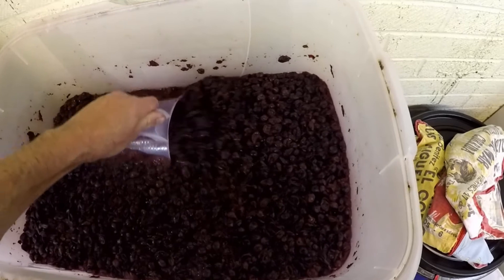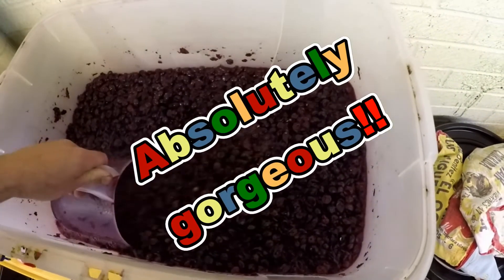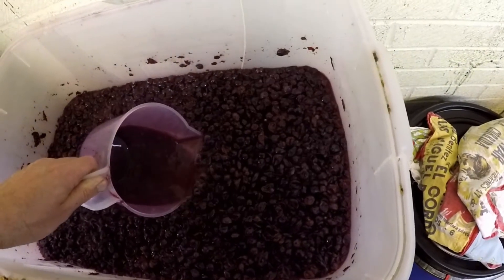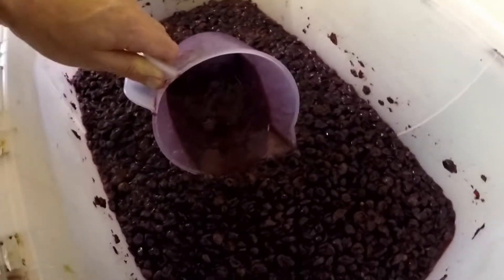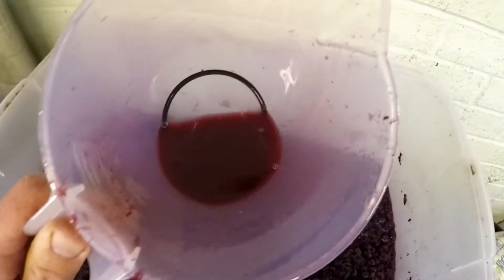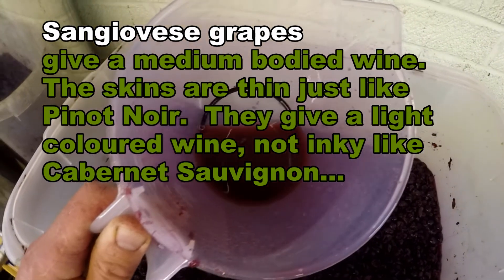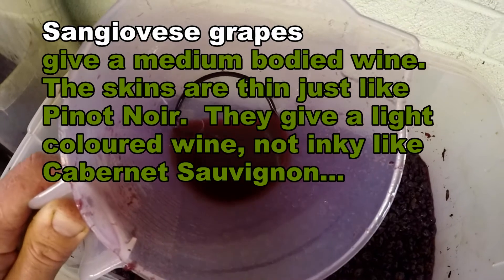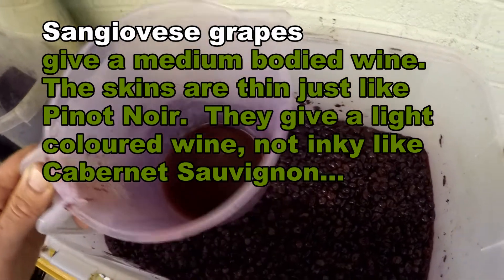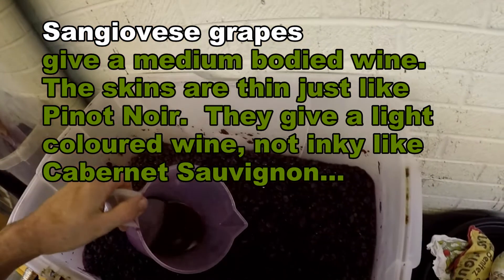It looks absolutely gorgeous. I'm going to get a temperature reading as well and let's see if we can get some juice so you can see the color. It's a nice deep color but not as deep as something you'd see from Cabernet Sauvignon. That's the Sangiovese grape — it's a thin-skin grape and that's probably par for the course.